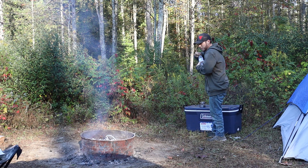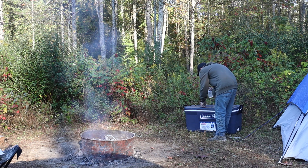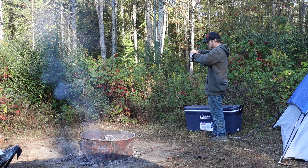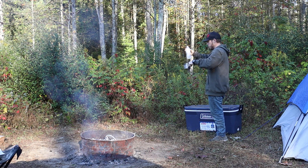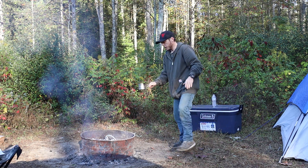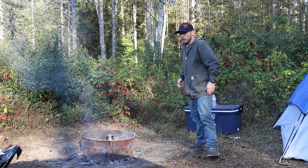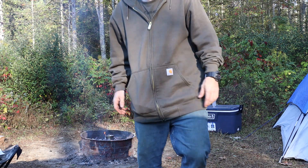I'm starting at a disadvantage because my water is cold. It's probably about a cup and a half. I'll go ahead and get it set right here on the coals — oh that's hot. Let me bring you in closer so we can watch this boil.